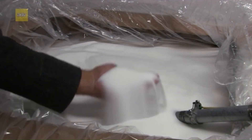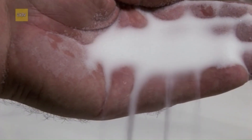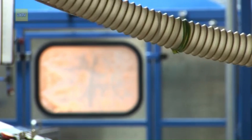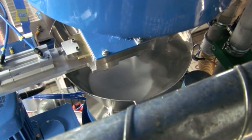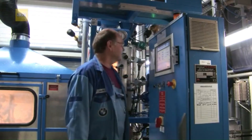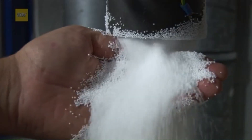The journey begins with a material you might recognize: expandable polystyrene, or EPS, also known as styropore. In its raw form, this material contains pentane gas and has a density of 600 grams per liter. The first step is pre-foaming, where the EPS granules are heated in an autoclave with 110 degrees Celsius steam, expanding up to 30 times their original size. These foam granules are then dried and stabilized.